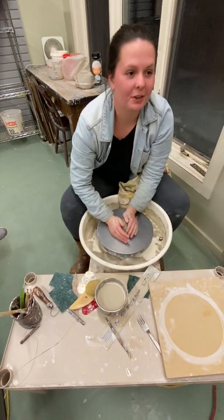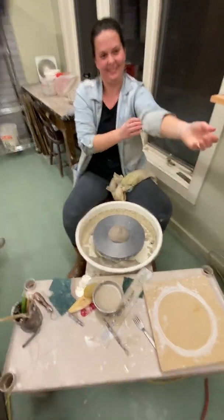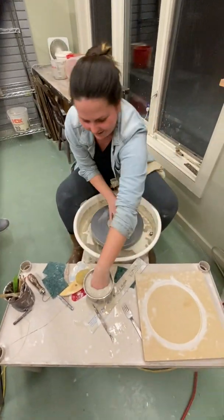Honestly, that's the easiest part right there. I like that part. Throw it down, move it in the middle. I'm good. Done. Got it centered in there.